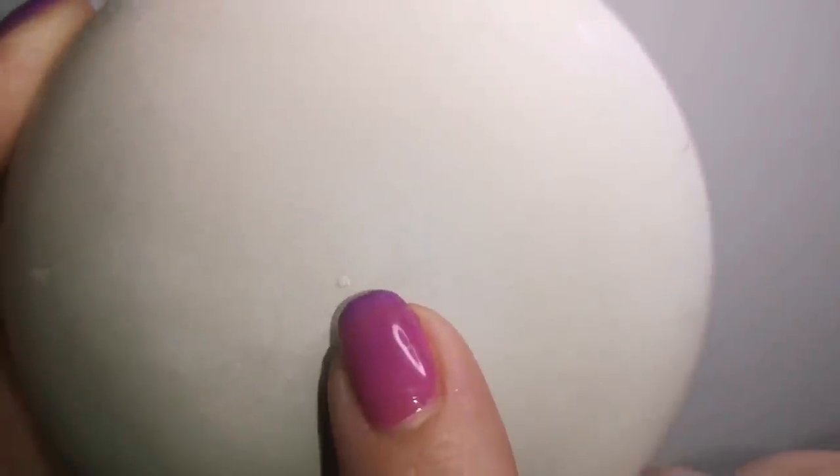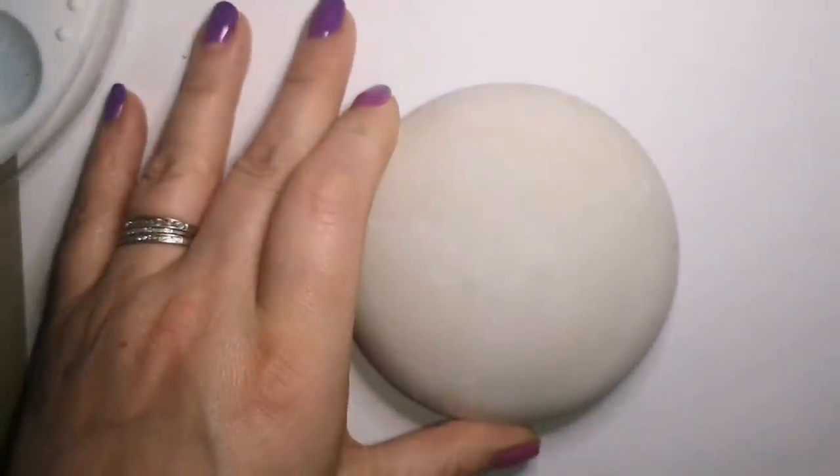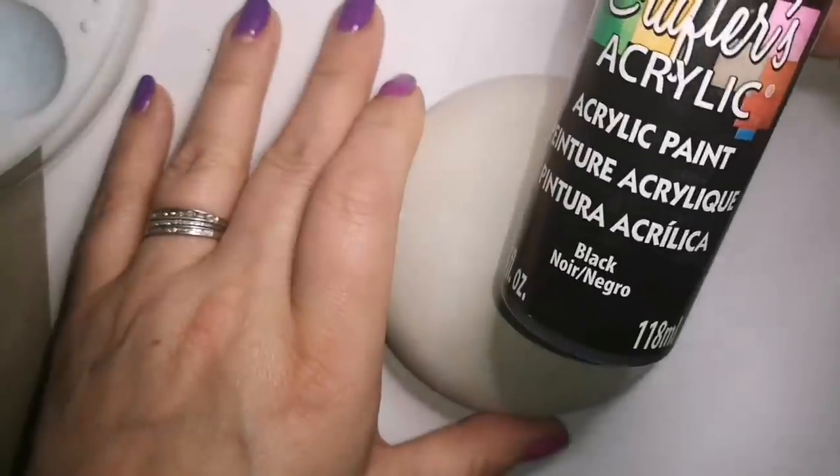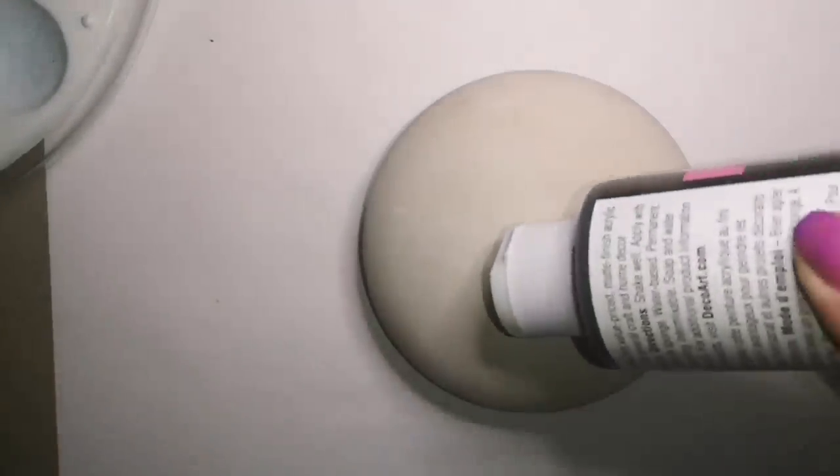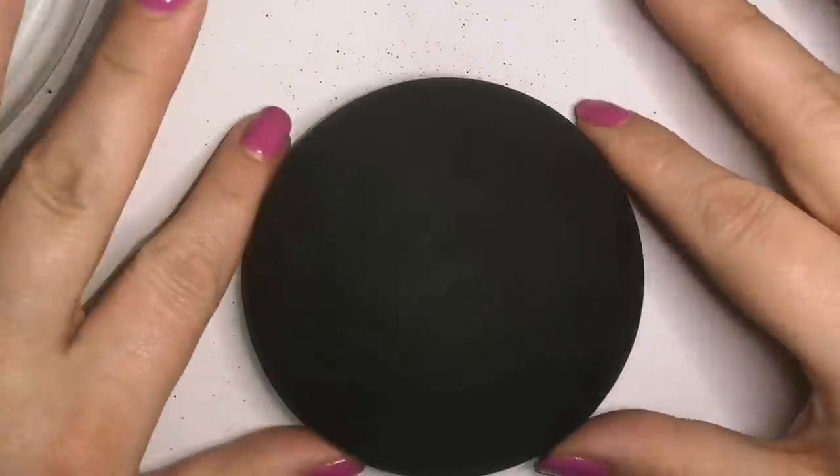Hey guys, welcome back to my channel. How's everybody doing? I have missed you all very, very much. I am using another molded stone from the Happy Dotting Company, just because I'm a little bit low on perfection right now and not going out anytime soon.